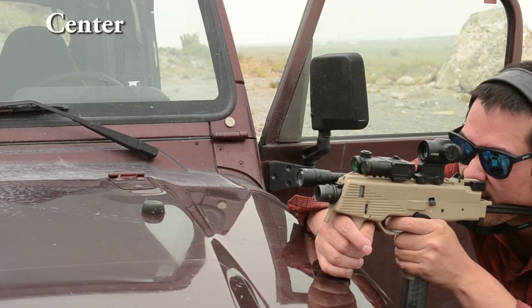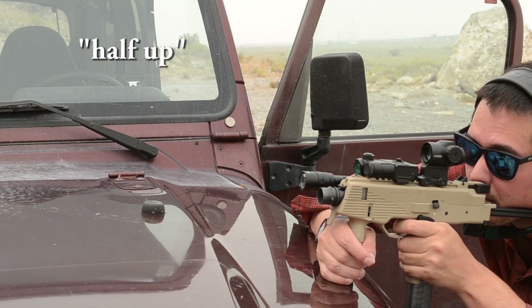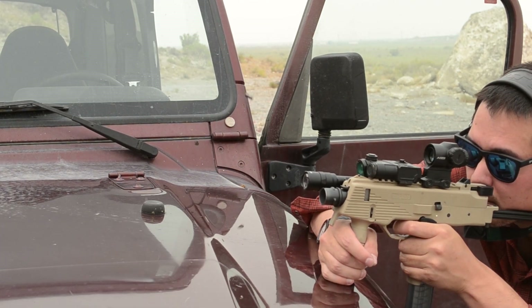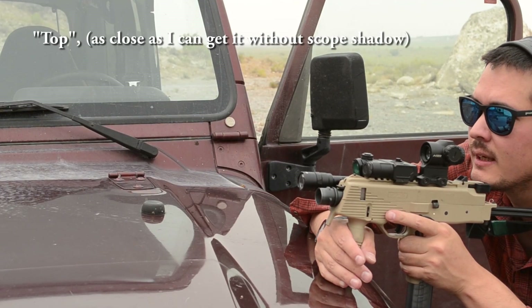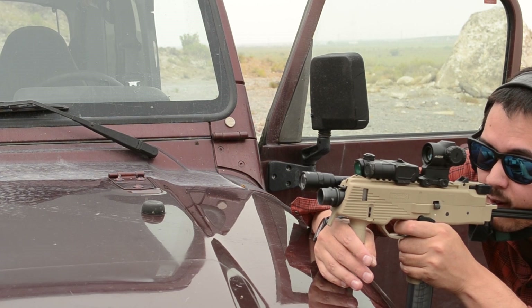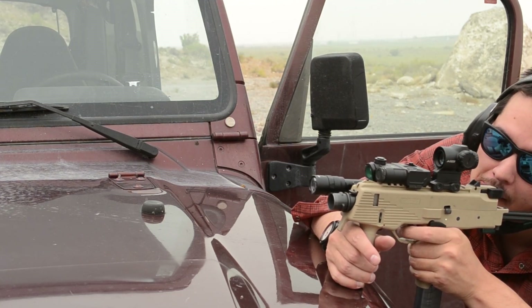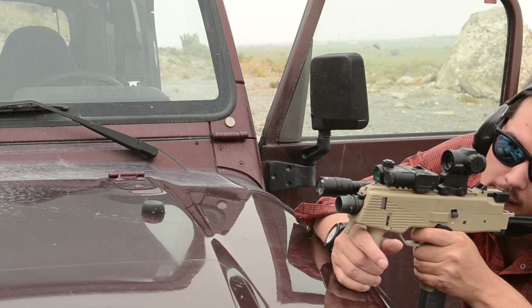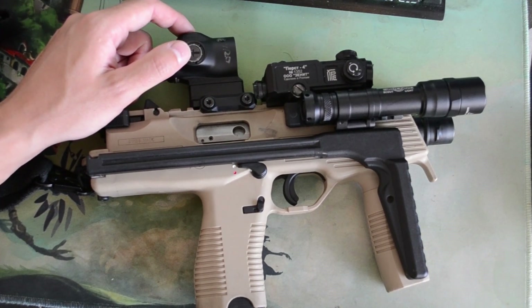Next: something mentioned a lot is red dot-like parallax. As you can see in the footage, I can hit a target at 50 yards while aggressively shifting my head around. However, the notion that this has a red dot-like eye box is incorrect. Fore and aft is obscene — this thing gives scout scopes a run for their money; you could mount this on an AK gas block and actually use it. However, left to right is just okay — it's better than basically all LPVOs, but you don't have a magnified setting on this, and it's obviously worse than a red dot. You can't pin the reticle left, right, up, or down without getting scope shadow over your reticle.